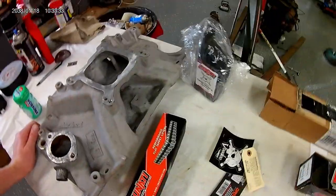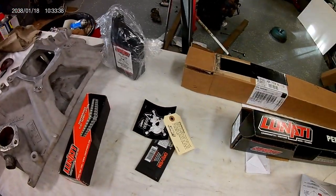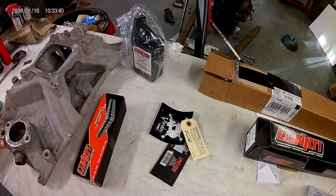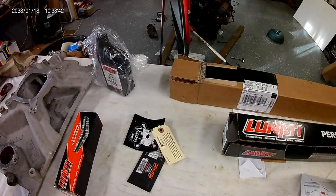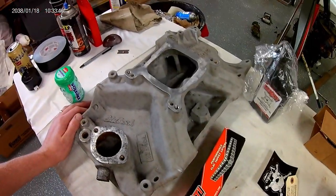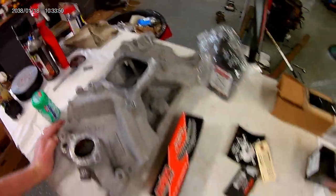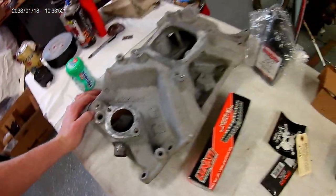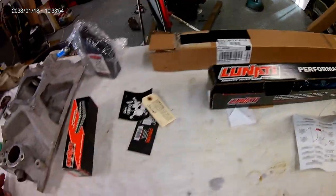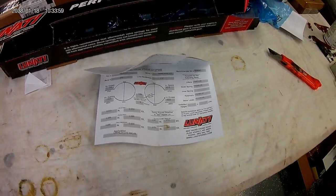There's a bolt broke off right there, but it looks like it already has a helicoil put in it, so the intake should be fine. Everybody's gonna say use a dual plane, but I didn't want to spend $350 on the dual plane Air Gap, and I didn't really want to buy a Chinese intake. So I had my neighbor sandblast it — thanks Doug, appreciate it. I'm gonna clean it off, polish it up some, and I should have a pretty solid motor. Thanks for watching.